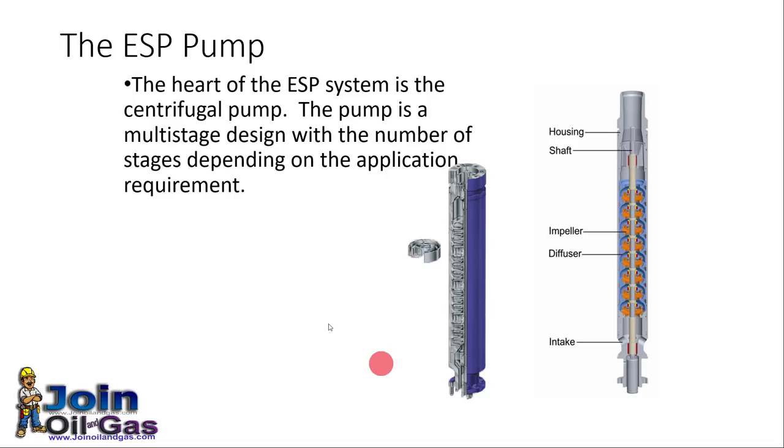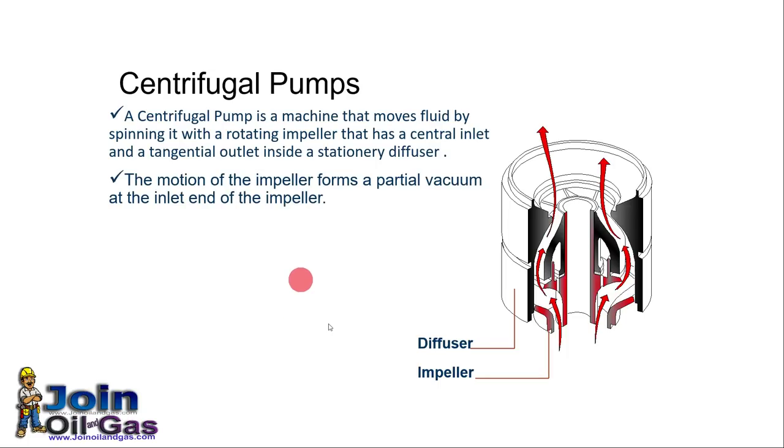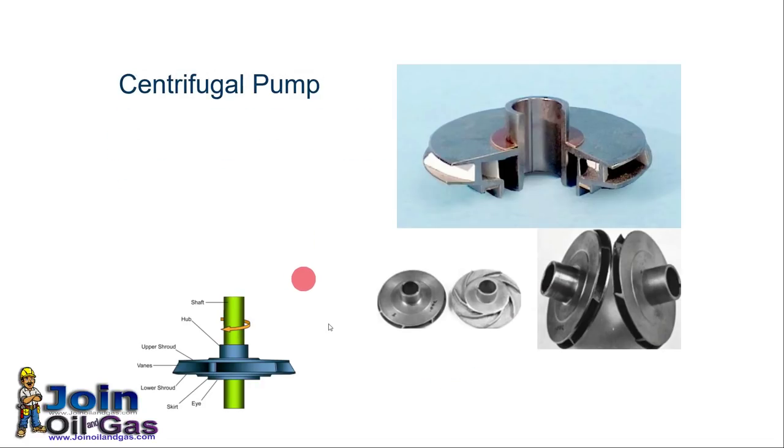The heart of the ESP system is the centrifugal pump. We use a multi-stage centrifugal pump, meaning this pump has more than one stage. For the pump we have a housing, shaft, impeller, and diffuser. The impeller rotates the liquid with high velocity, and then the liquid is pushed to the diffuser where the velocity energy is converted into pressure energy.